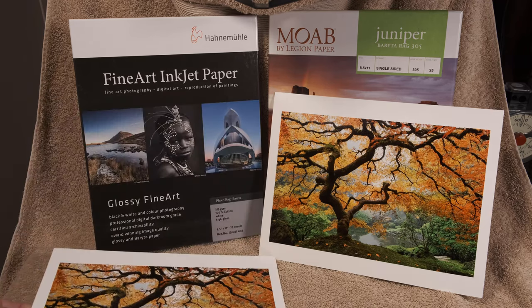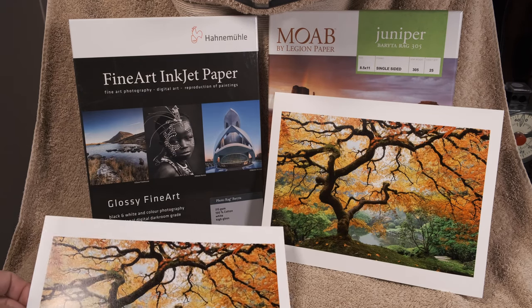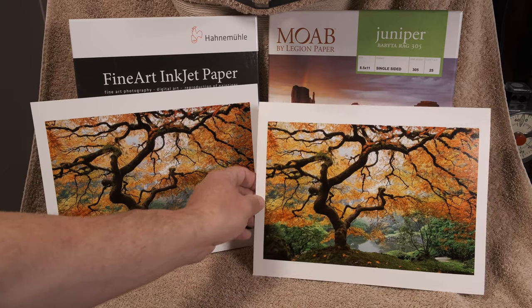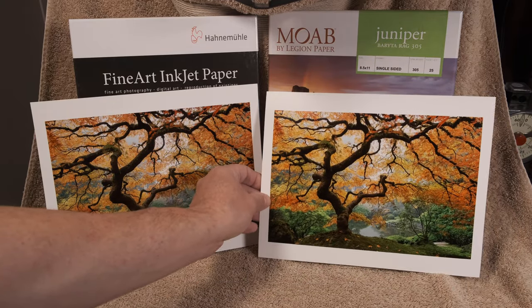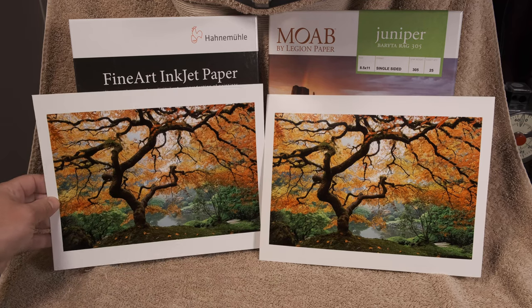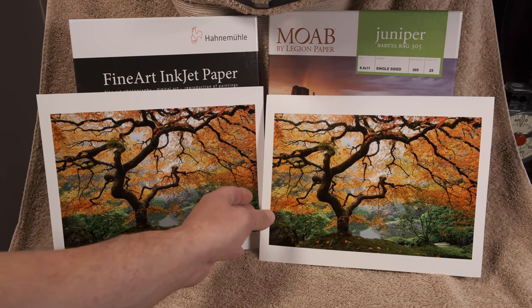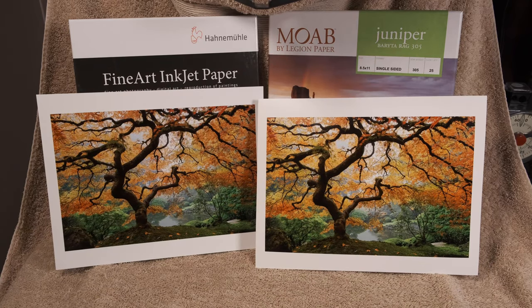What I did is I compared the Hahnemühle Photo Rag Baryta paper — I'm not sure how to pronounce 'Baryta' — with the Moab by Legion Juniper paper. This was all printed from the same file. The Juniper is also a Baryta rag 100% cotton paper.